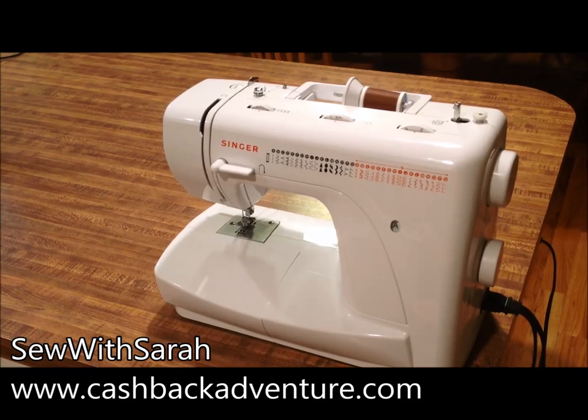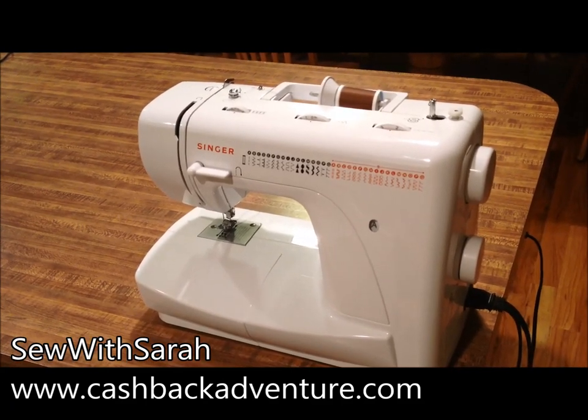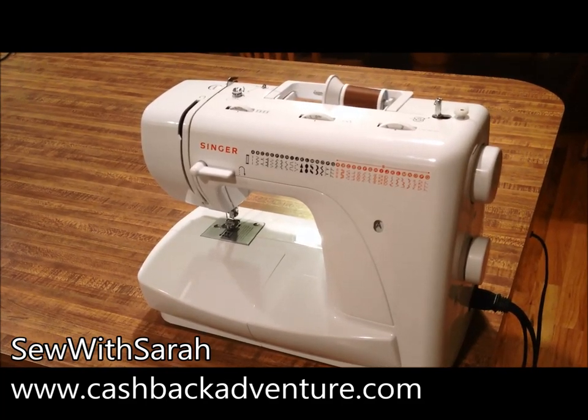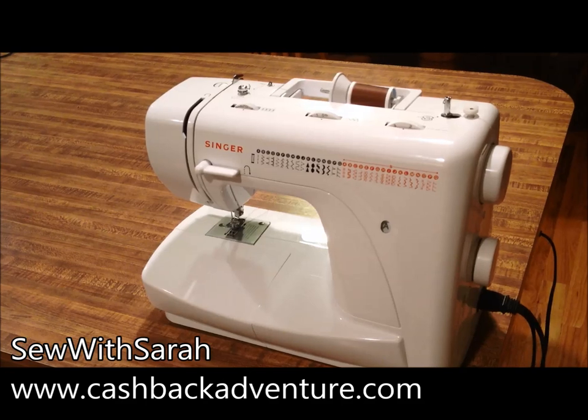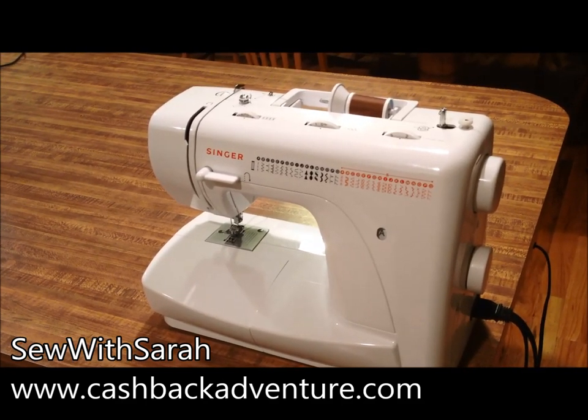Thank you for watching this video. I know that sewing can become an expensive hobby really quickly. So if you're interested in saving money on sewing supplies or machine parts, go ahead and visit CashBackAdventure.com to get cash back on all of your sewing expenditures.